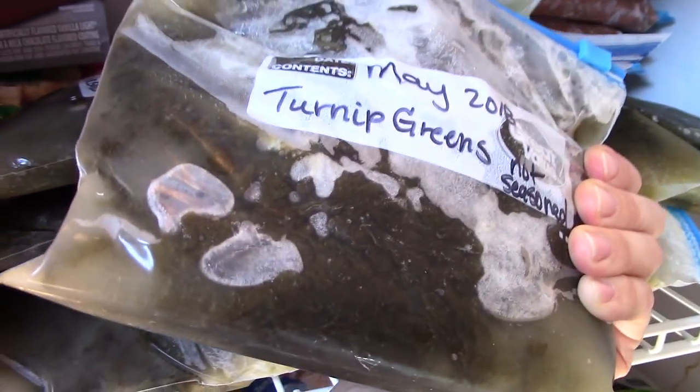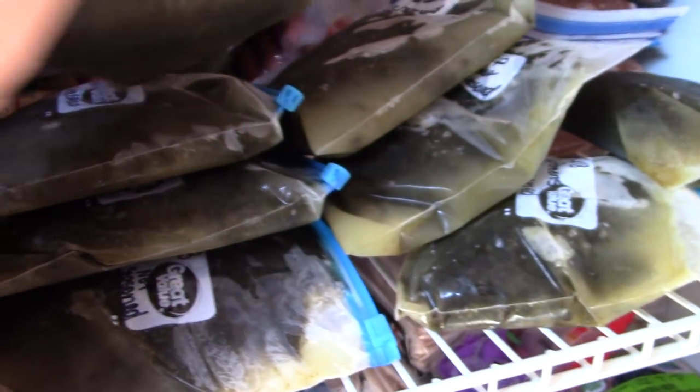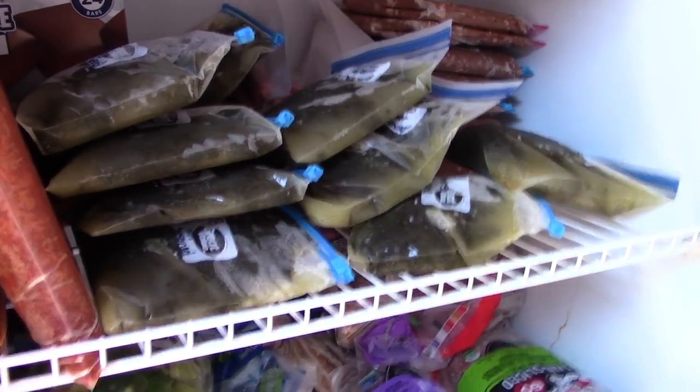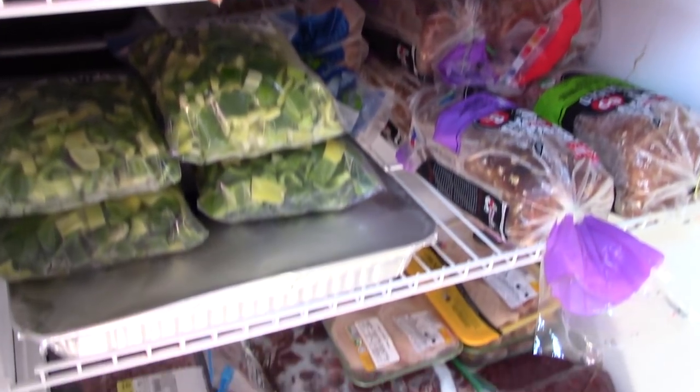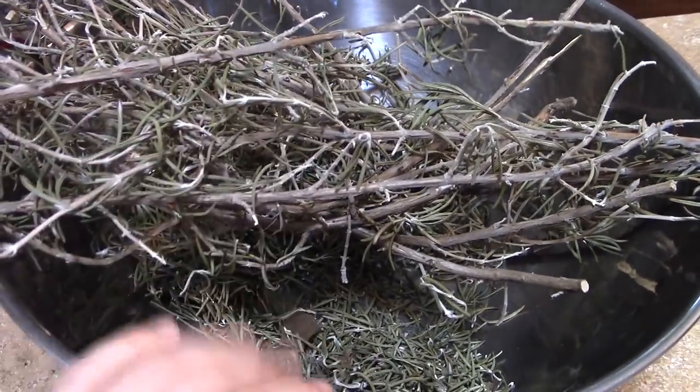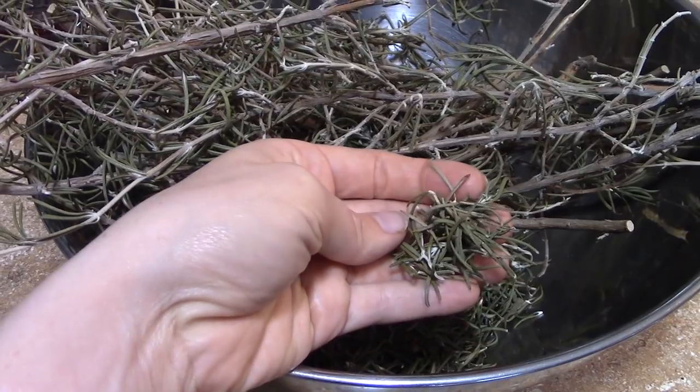These guys are all those greens that I've been bagging up — the ones I didn't can or didn't have time to can — went in freezer bags. These are just quarts of turnip greens I'm going to be able to use at will whenever I want. It's a huge shelf of them. I'm really excited about that. My freezer is a mess, y'all — I'm gonna have to come out here and organize.